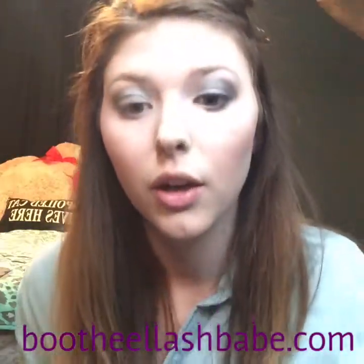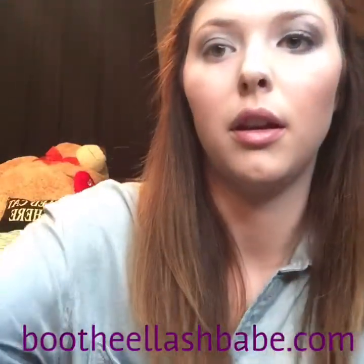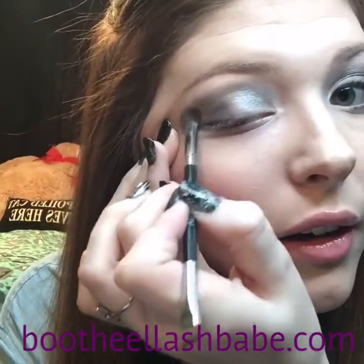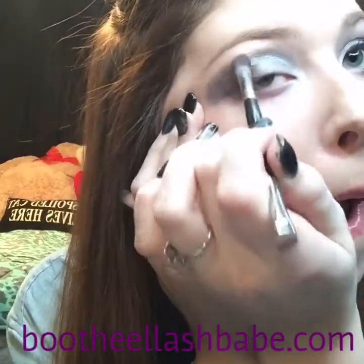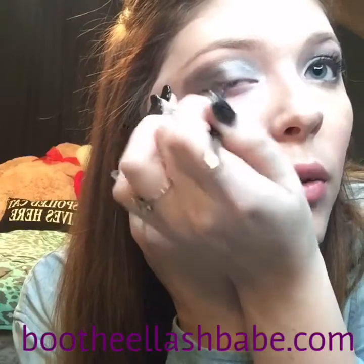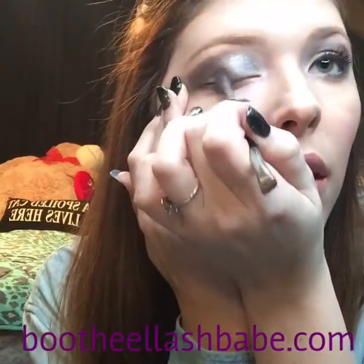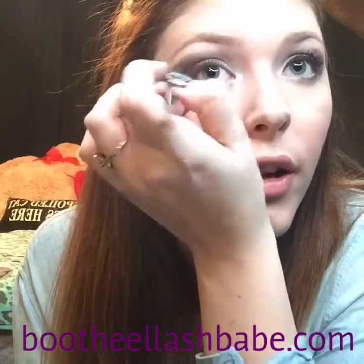Next, we're going to take our liner shader brush and get Perplexed. We're just going to press it in our outer corner, and then I always kind of blend it down towards the middle so that you don't have such a harsh line of where the dark starts. Then I kind of brush it farther into my crease too.